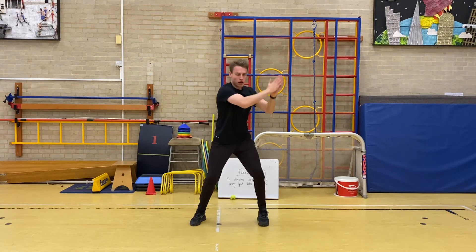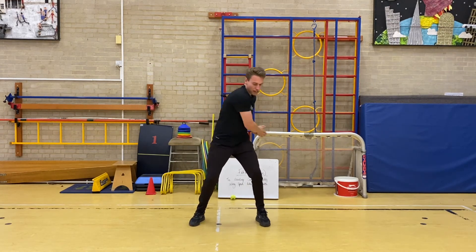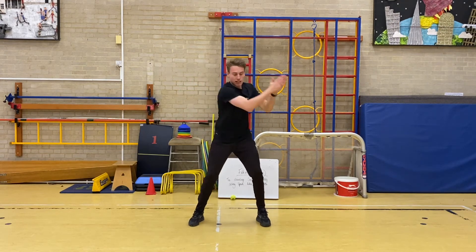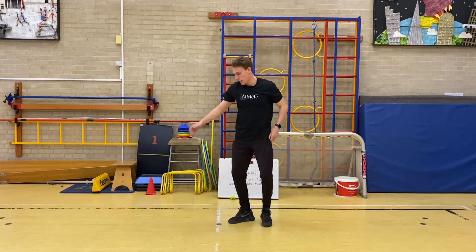Twist — go. [Counts 1 through 15.] Down.